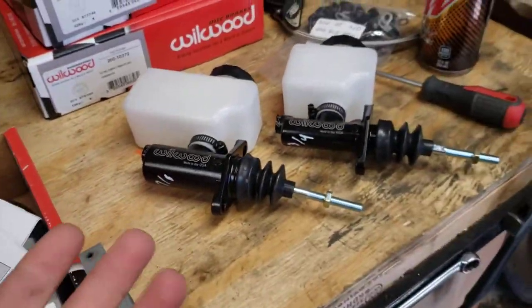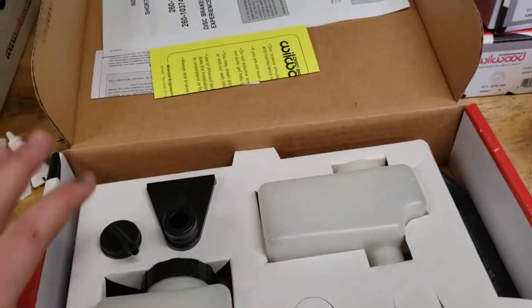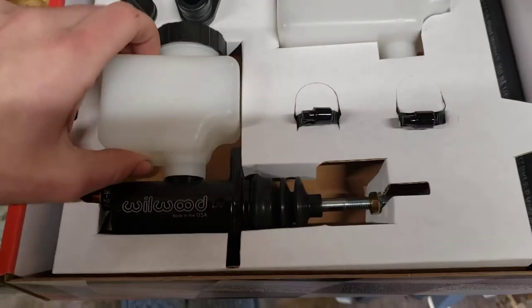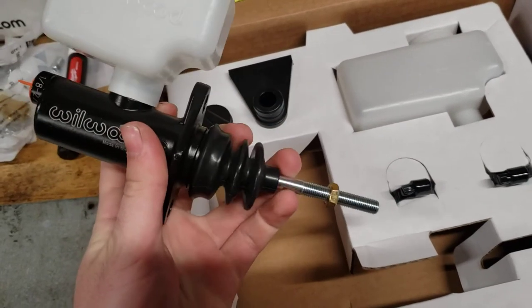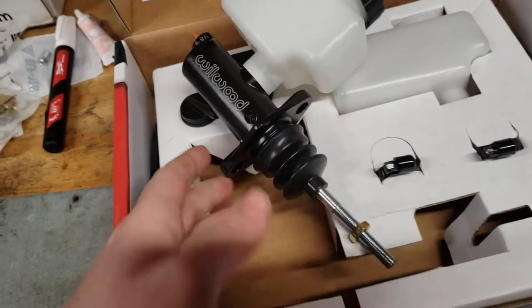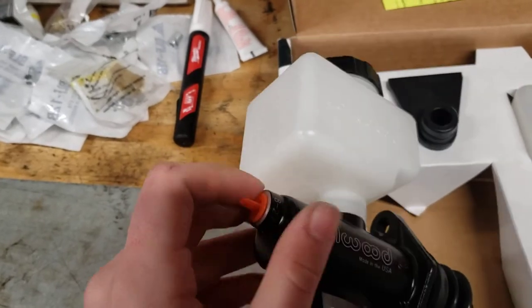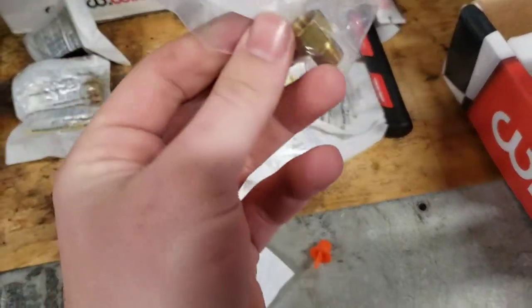This is how it looks when it comes — a bunch of warnings, DOT information. This is one of the seven-eighths ones. It's got a little cap on the end, and there's a little play in it for swinging the pedal. Comes with a locking nut, which you use to adjust the pedal height — how far it sits off the floor. Also comes with a dust cap. The port is 1/8 by 27 NPT thread.